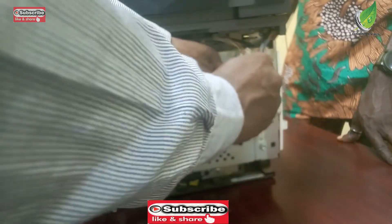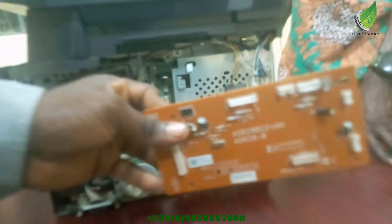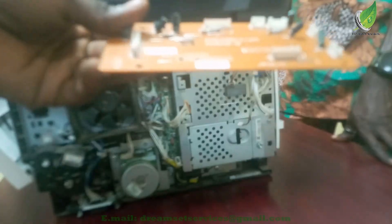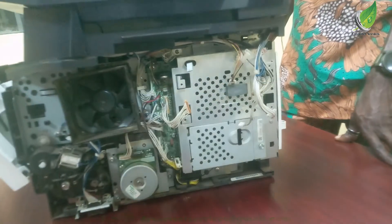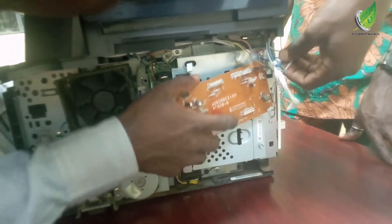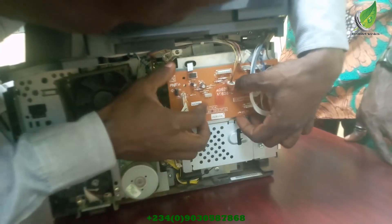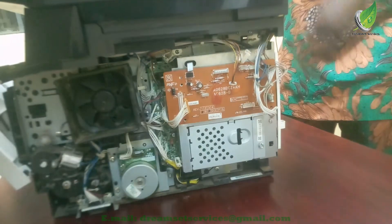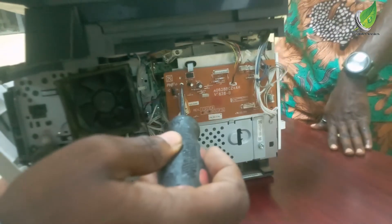I'll gently detach all the cables. This is the old one, and this is the new one. I fix the cable connections and connect all the cables back, and the problem is solved. I gently tighten the screws and attach all the cables.